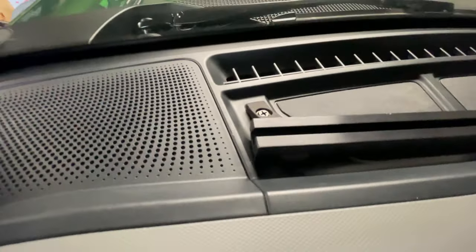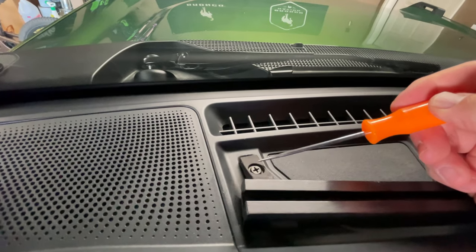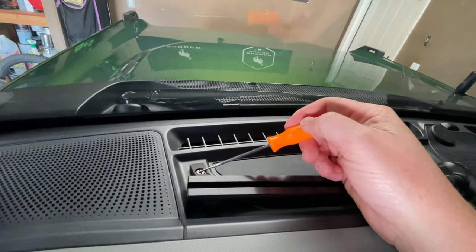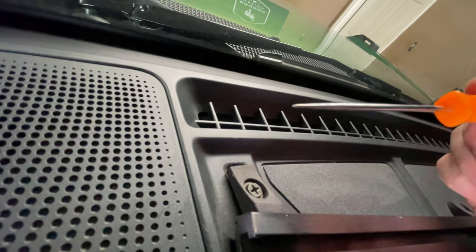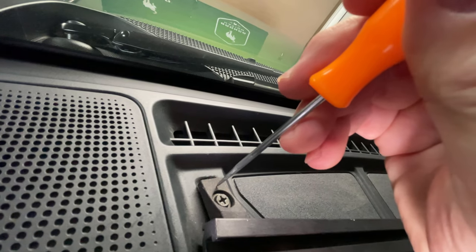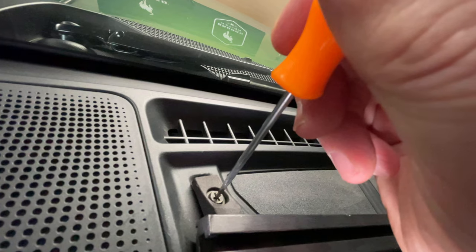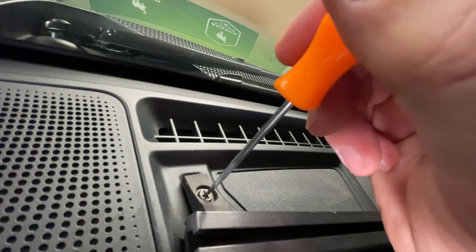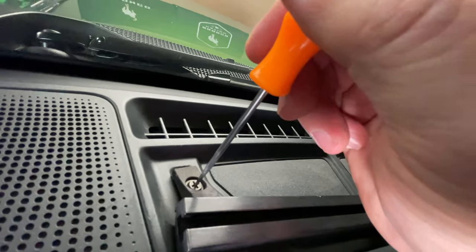A lot of people will steer clear of this rail because they're concerned about drilling a hole in their dash. The reality is once you install this rail you're probably never going to remove it, so probably not a big deal. The other thing is you don't actually have to drill because they provide you with a self-tapping Phillips head screw. Rather than drilling, you just take a little punch — once you test fit the piece you simply punch a little hole, just getting a place there for the self-tapping screw to find its way. You don't even have to punch it through. It's really simple, takes seconds to do. You don't have to pull the drill out like I've seen on some other videos and questions in the forums.